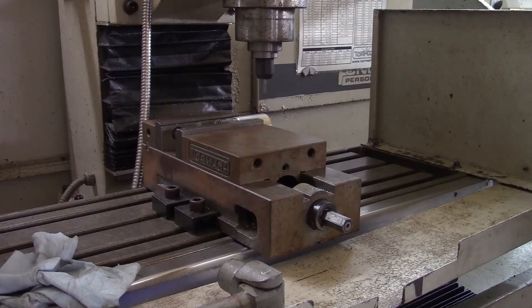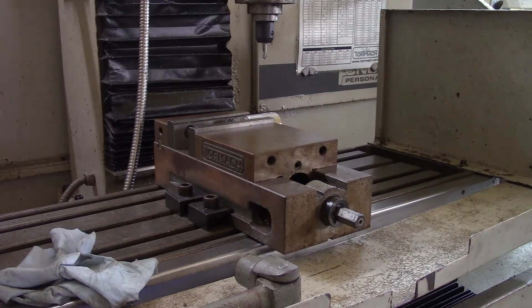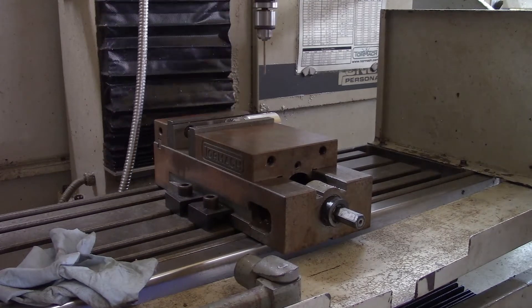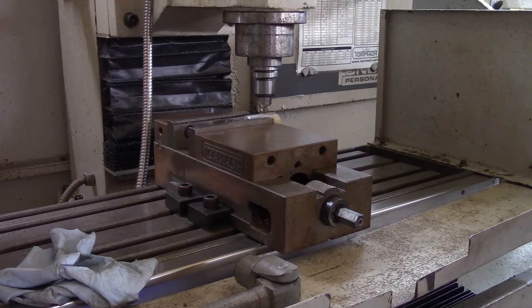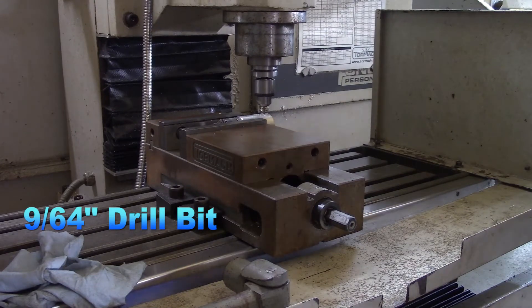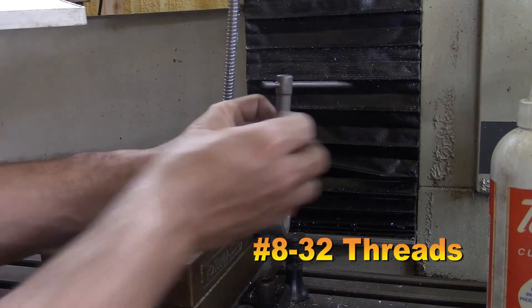Now I'm gonna use the CNC mill to do the four holes for attaching the sleeve into the arbor press or into the shaft of the press. The reason I use the CNC mill is because it is way easier to find the center on it and to make those holes. I'm using a 9/64 drill bit to get four screws, with a little tapping using an 8-32 tap.